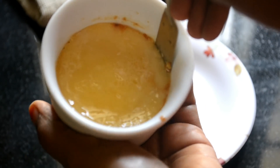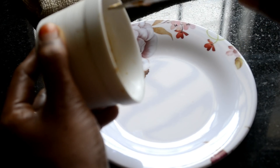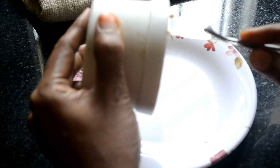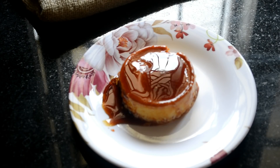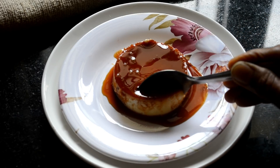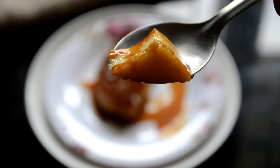Now you can serve your caramel custard. Loosen the sides of the custard with a knife or a butter knife, and gently flip it onto a serving plate. Look how beautiful the custard is. The bitterness of the caramel goes very well with the sweet custard. It's so good to taste. Look at the texture — it's so creamy and soft. It makes a very great dessert.